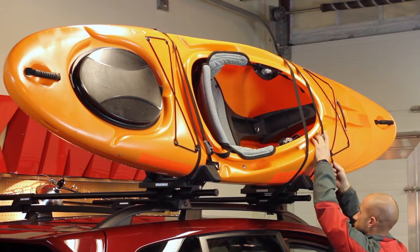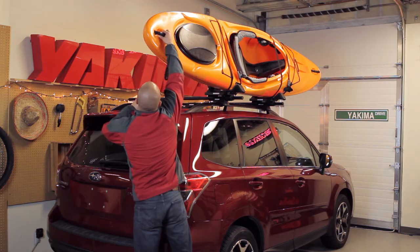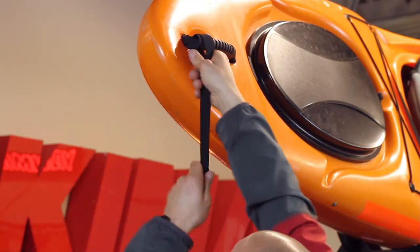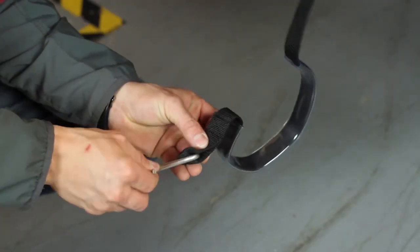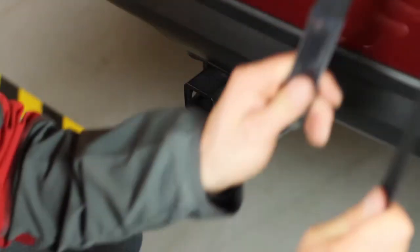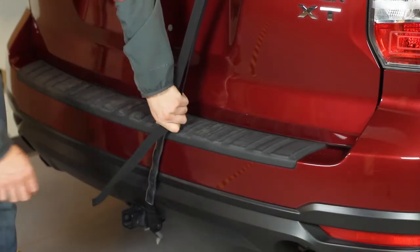Repeat this process on the other cradle. For extra security and stability on the road, always use the bow and stern tie-down straps. Loop the small strap through your boat, then feed the loose end of the long strap through the cam buckle. Take the loop end of the strap and feed the metal hook through, attaching it to a metal mounting point underneath your bumper. The strap sleeves protect your vehicle's finish. Tighten the strap and fold away the excess.